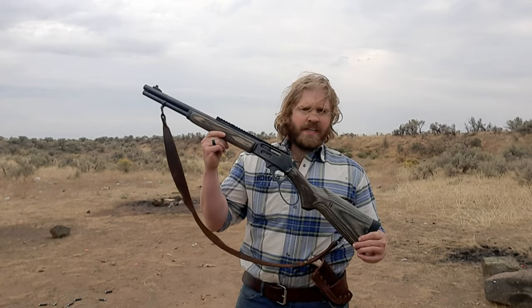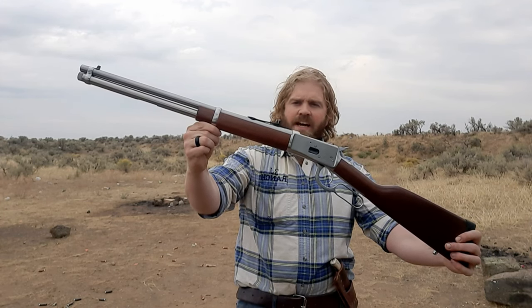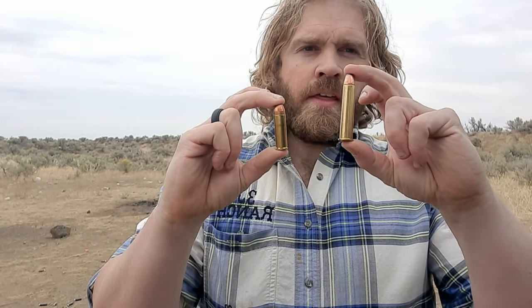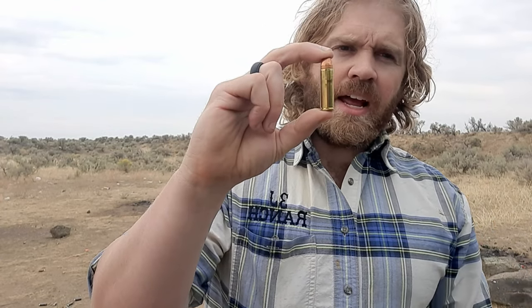I'll be shooting my 1895 Marlin 45-70 and the other gun is going to be my Rossi 1892 in 454 Casull. The bullets I'm going to use are a 300-grain Federal cartridge, copper-jacketed soft point, and an HSM 300-grain soft point with a copper jacket.